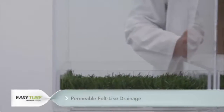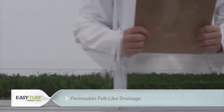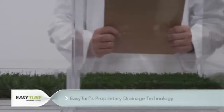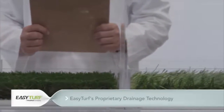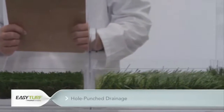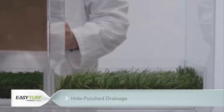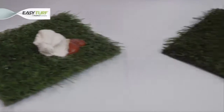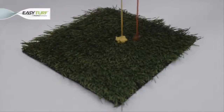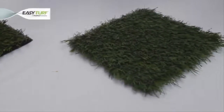In tank partition one, we will examine the drainage capabilities of a felt-like artificial grass backing. In tank partition two, we will observe an EasyTurf product with the proprietary 100% permeable backing. And in tank partition three, a synthetic turf with hole-punch drainage will be tested. Now, let's observe the three backings as we spill our backyard barbecue ingredients and then try to rinse them through the turf with an equally pressurized stream of water.